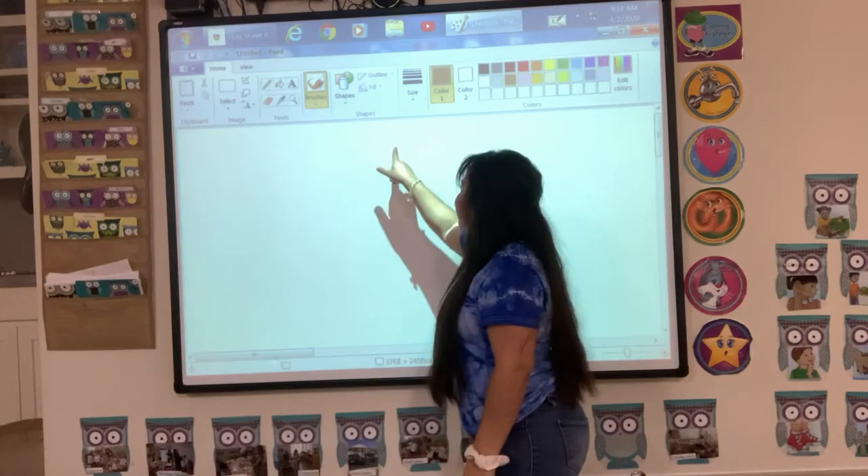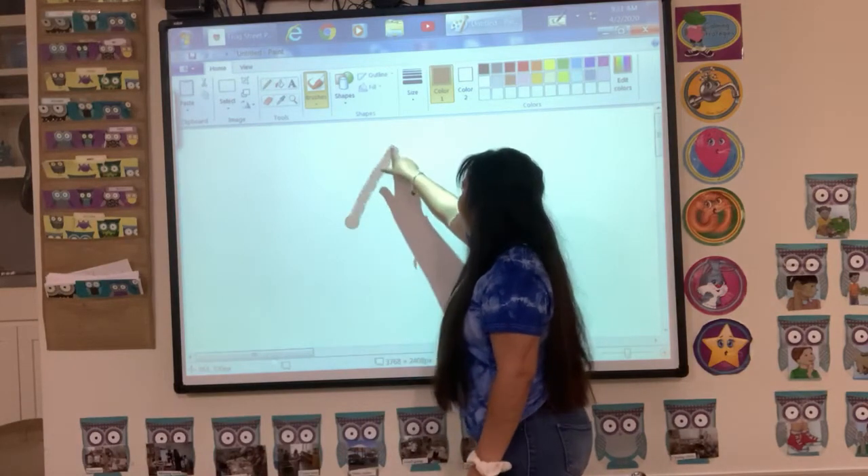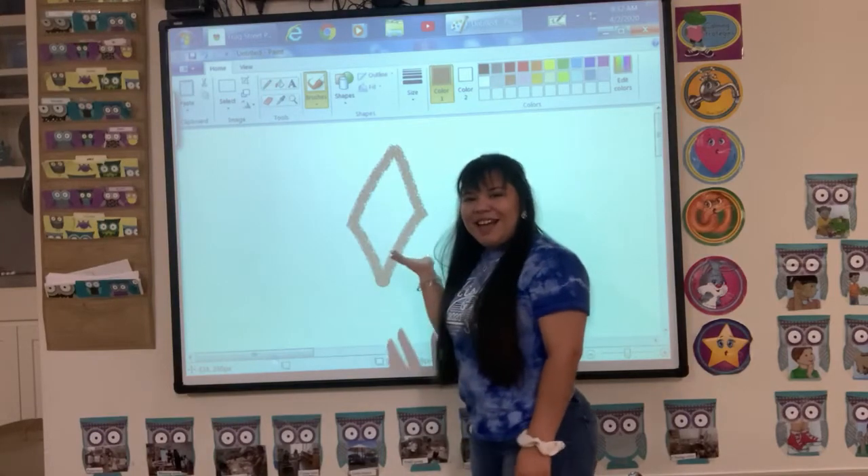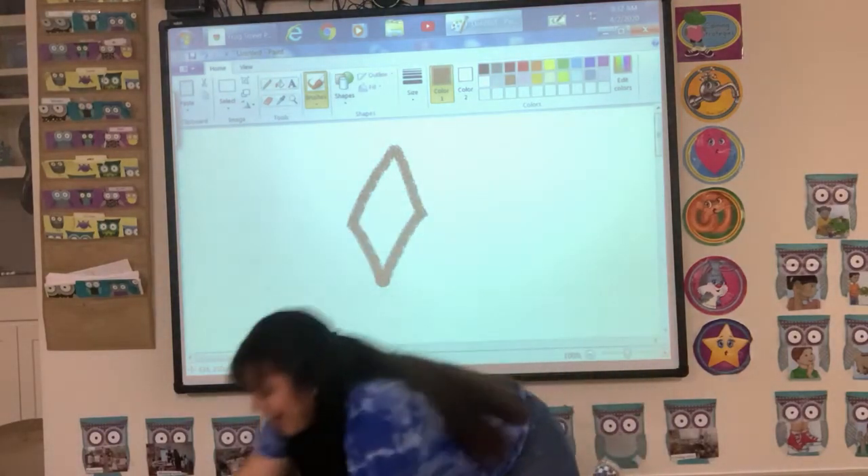This is how you draw a diamond — it's going to be one, two, three, four, and that's our diamond.